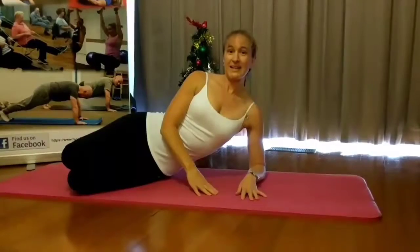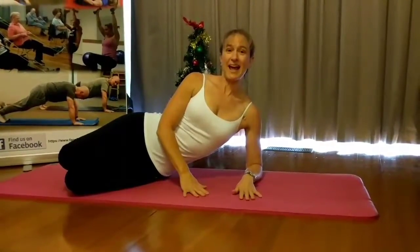Hi, I'm Simone from Core Strength Pilates and every day of December I'm going to give you a different exercise to help you bring on 2018. Day 13 is the clam.